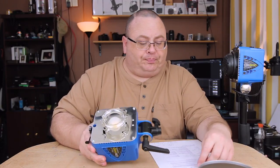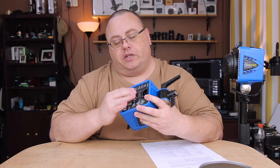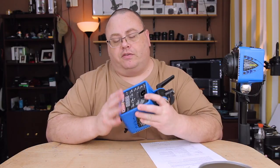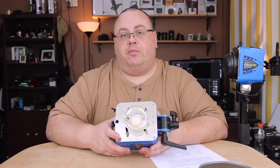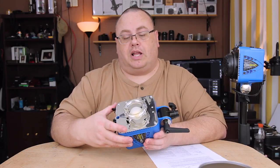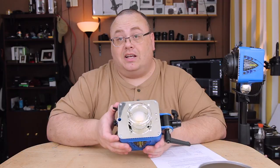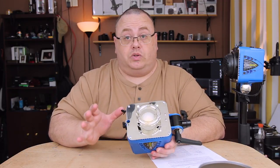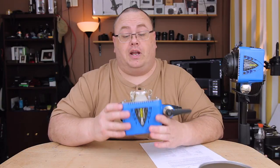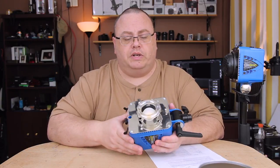One of the improvements you'll probably notice is the full digital interface — it's no longer analog, everything's fully digitally controlled. Even the modeling lamp has been changed out from a regular light bulb to a 400-watt equivalent LED, which is actually a 75-watt LED, which is really, really fast. 75-watt LEDs are pretty powerful, so that's really nice.